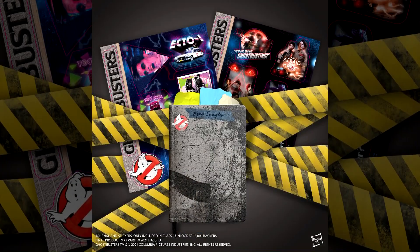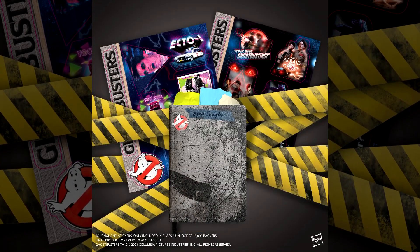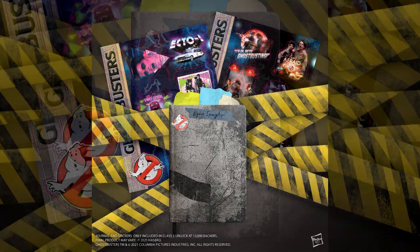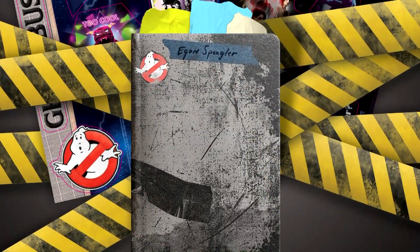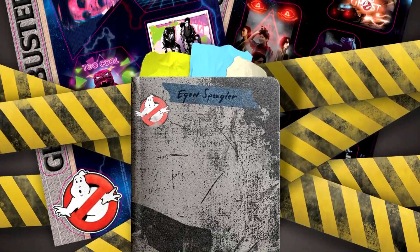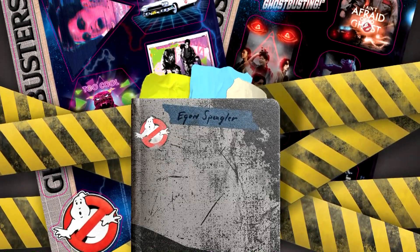From there, we exceeded 13,000 backers, unlocking the Class 3 stretch goal: the Spengler Special. This gives us Egon Spengler's 16-page notebook that features schematics, handwritten notes, and personal anecdotes. And hopefully you like decals, because we got more decal sheets here for you.